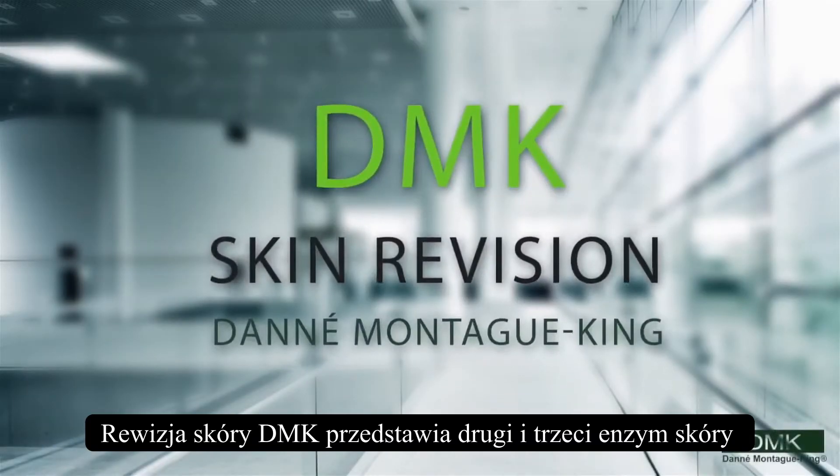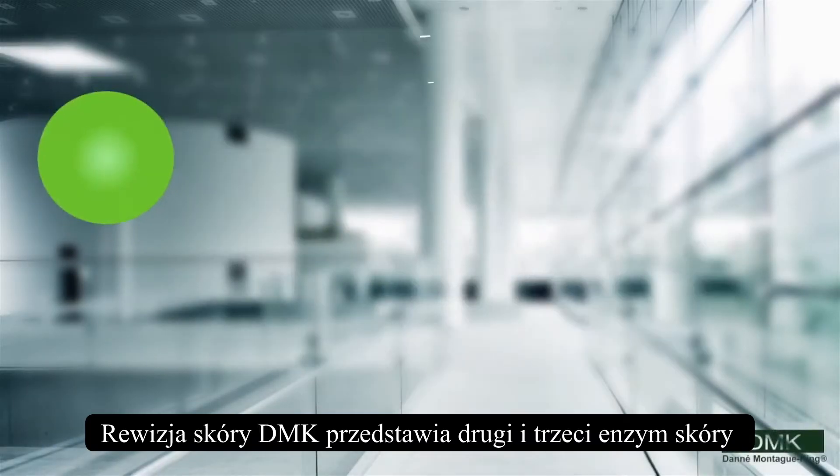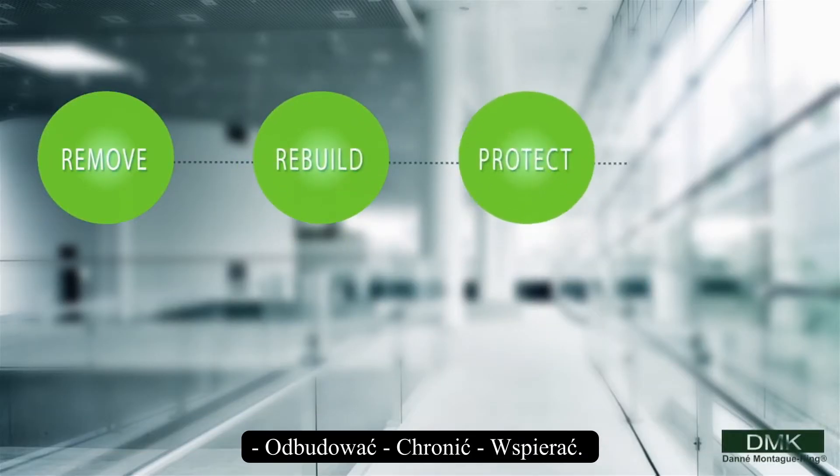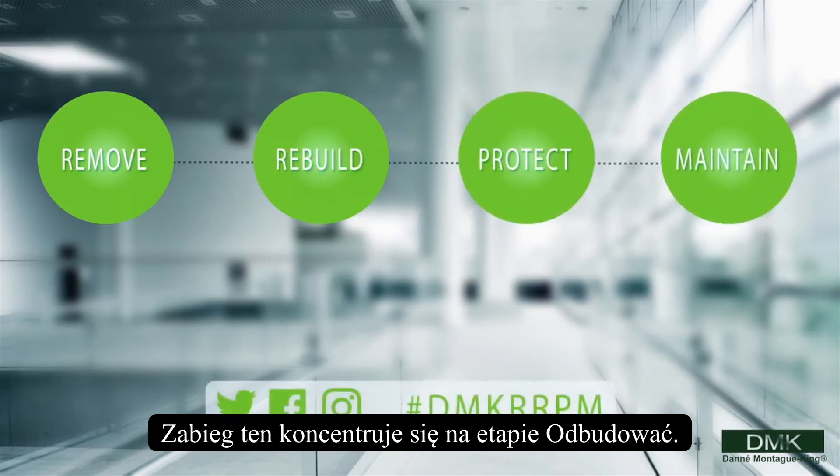DMK Skin Revision announces Enzyme 2 and 3 Skin Revision. Based on our famous concept of Remove, Rebuild, Protect and Maintain, this treatment focuses on rebuild.